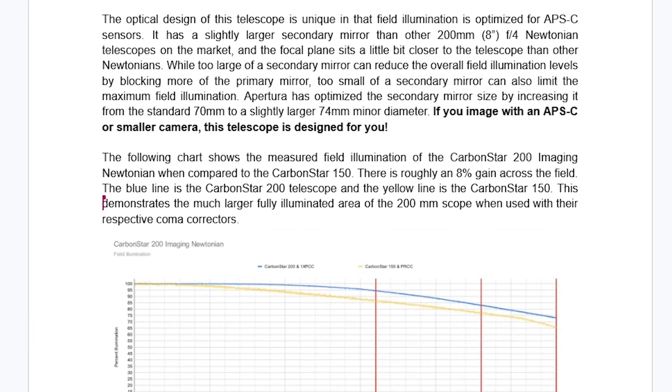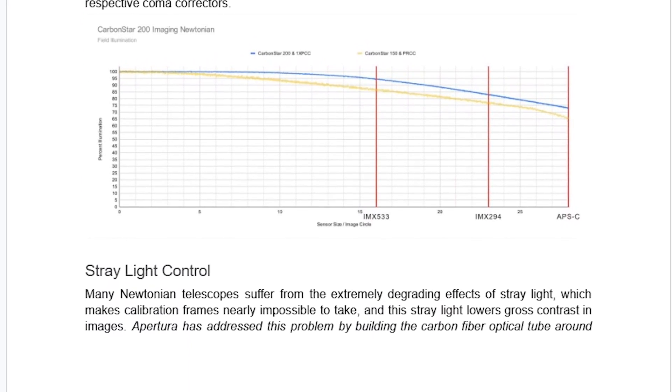Now, if you are interested in the optimization process for the Carbon Star line of imaging Newtonians, take a look — in the description below we have provided a link to a well-written article that has details on all of this.